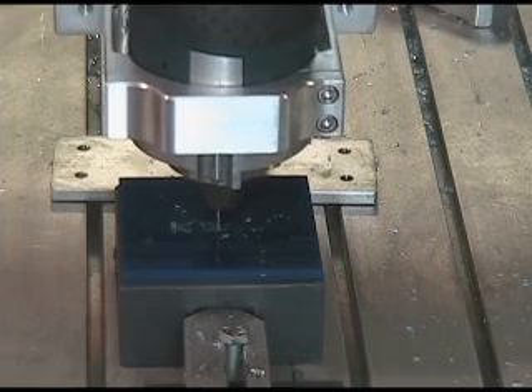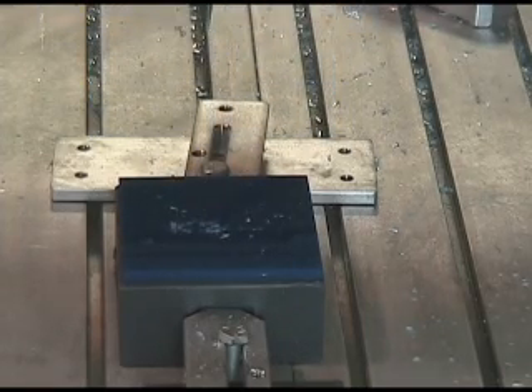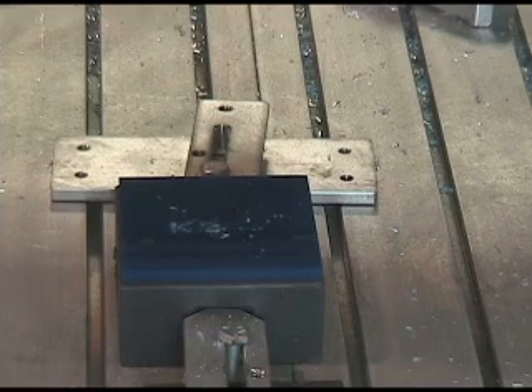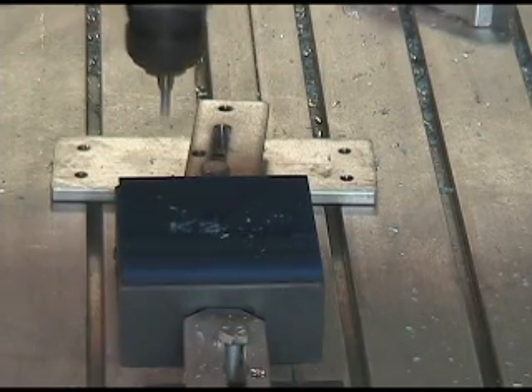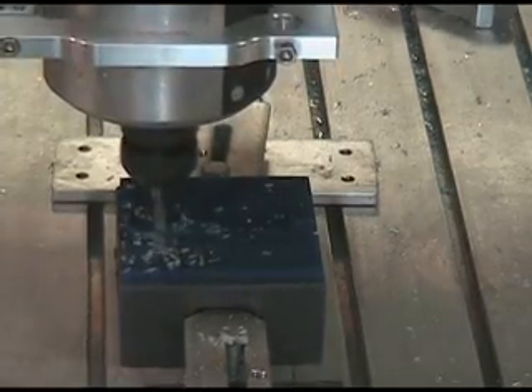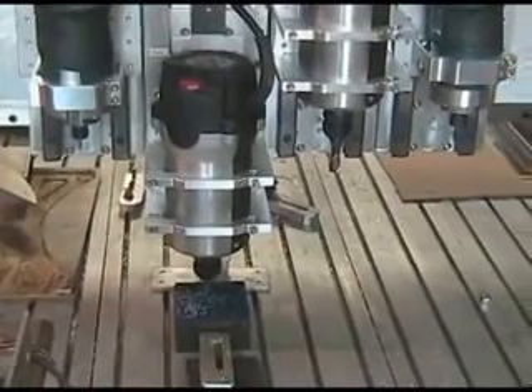Prior to cutting, we calibrate the tool height by using the default function in MOC3. We're using the h-values to basically offset each individual z-height of the tool. The second tool that we're using is a .875 single-flute end mill.